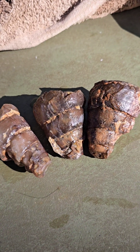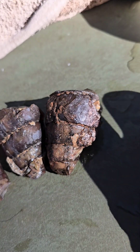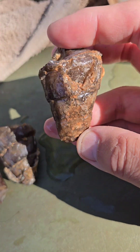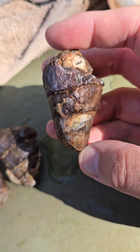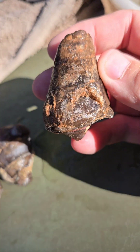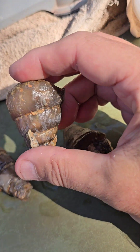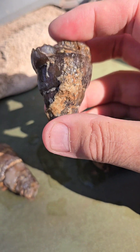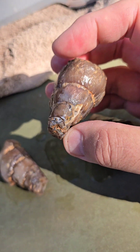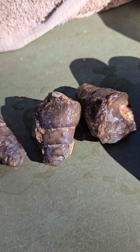Agate Samurai here, and I have for you today some agatized gastropods from Morocco — in other words, snails that have been fossilized and became agates. I'm going to do a little bit of cutting on these, possibly cut one in half just to see what the interior looks like, and then I'll be back with results in a couple minutes.